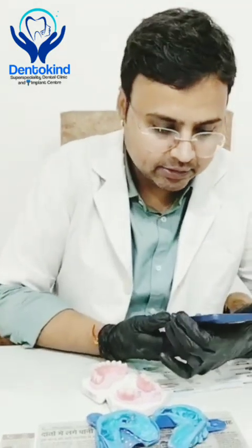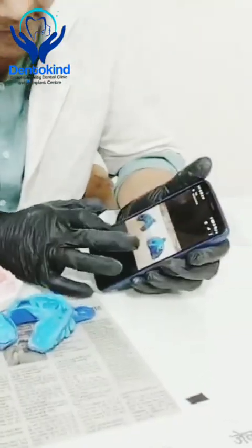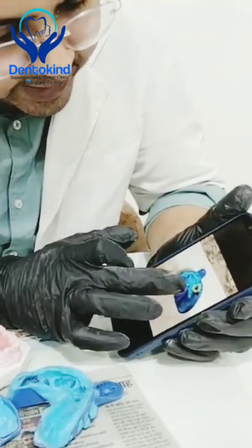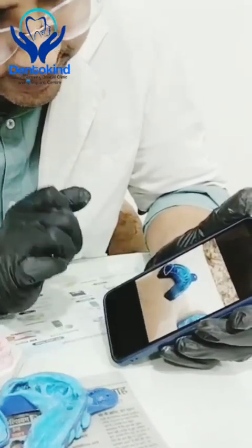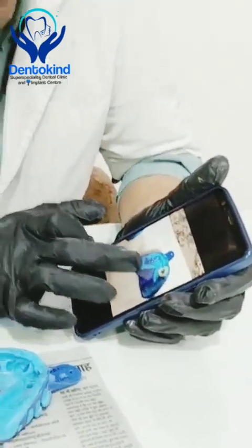One of their two teeth was mobile, so they sent us this impression. After sending the impression, they also sent me an image. Let me show you what that image was — they sent me this image showing which teeth they wanted omitted from the impression.